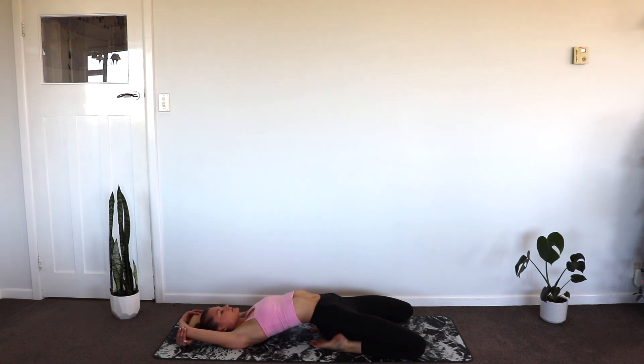Take a moment here to focus on your breathing. Inhale through the nose, hold it for 3 seconds and exhale through the mouth. Slow your breathing, calm the mind and be present. Appreciate your body and thank it for taking you through this yoga practice.